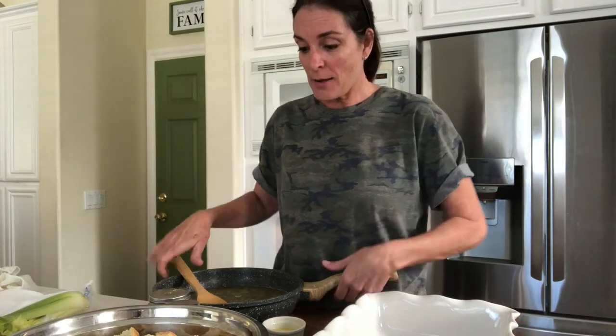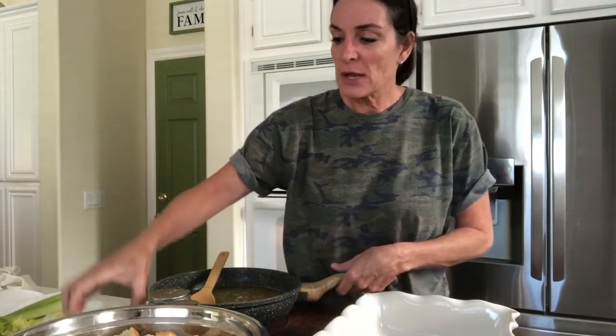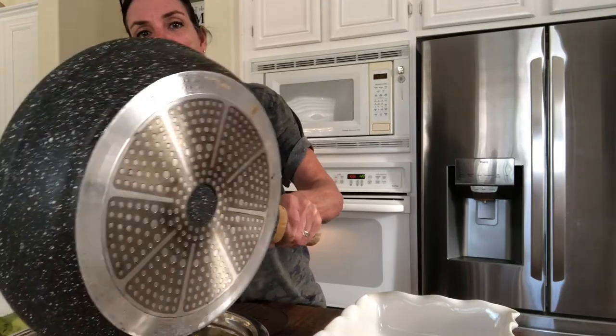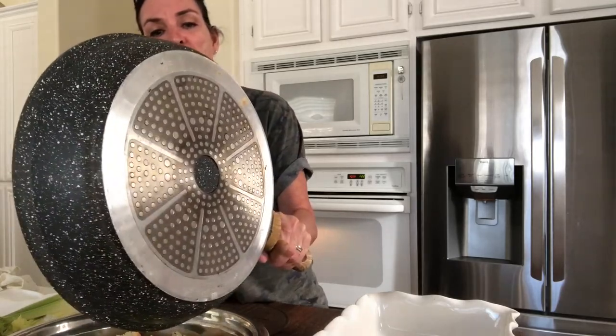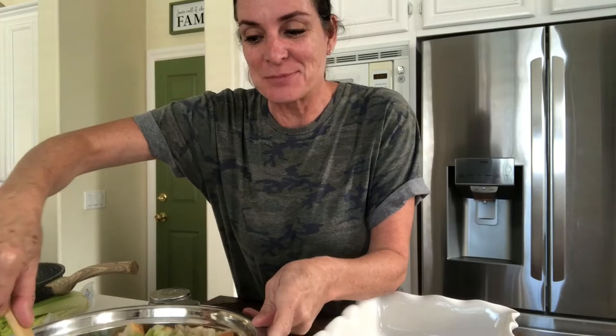I'll get started by pouring the butter over the toasted bread, then pour in my chicken stock with the onions and celery. You can actually hear the bread absorbing it. So you're going to give this a toss. Now if you want your stuffing softer, add more chicken broth. If you like it light and fluffy, then the minimum amount mentioned in the recipe would be plenty.